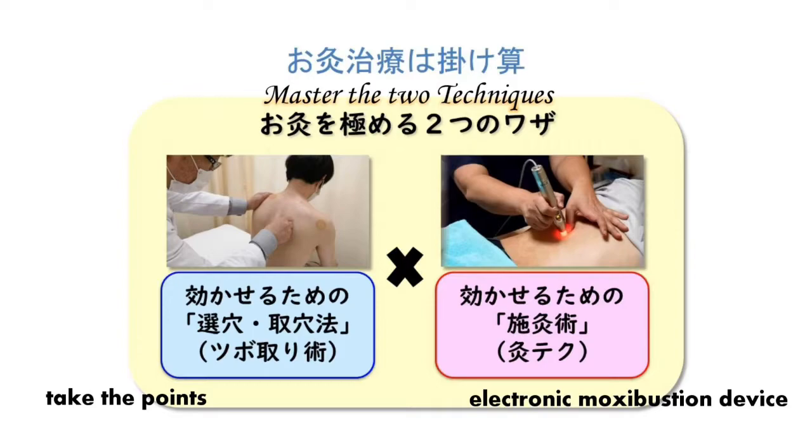In Japan, the most important thing in Okyu treatment is to select a treatment point. Whether it is a Deza-Q or an electronic Moksa Bushin device, it does not matter what the tool is. As long as the appropriate treatment points are obtained, it is more important to practice finding treatment points than to practice making Moksa cones. Fukaya style training emphasizes the practice of finding acupoints.